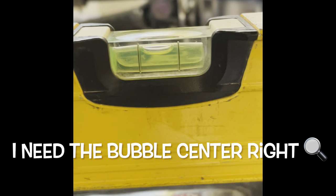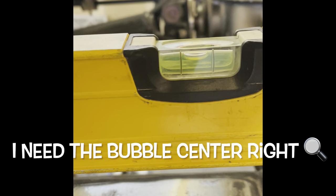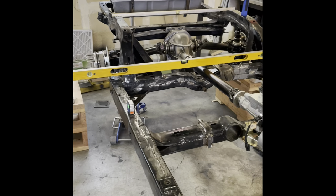Moment of truth number two. I really just need to get the bubble to the other side of the line. I'm going to sit back and think about this for a minute and see if I need to make another cut or just leave it alone for now.